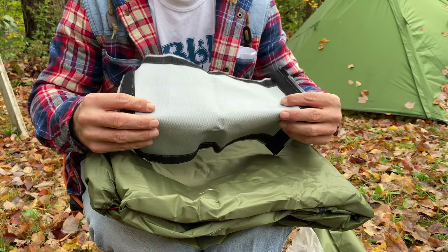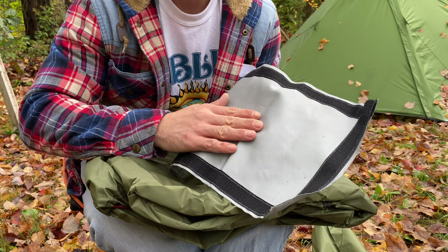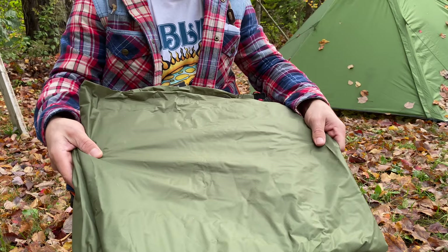This feels much thinner than the cheapest one-person hot tent on Amazon — much thinner, much cheaper. You have to cut the stove jack hole yourself, but I do like that because you can make it the size of the pipe you have, so that's kind of cool.